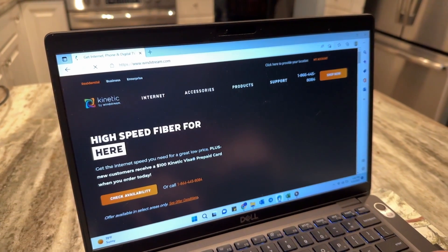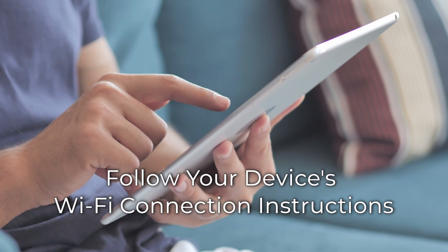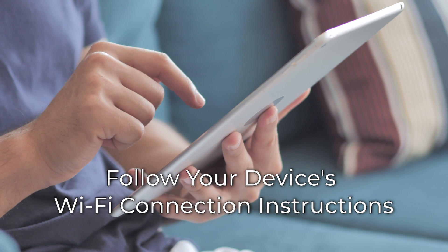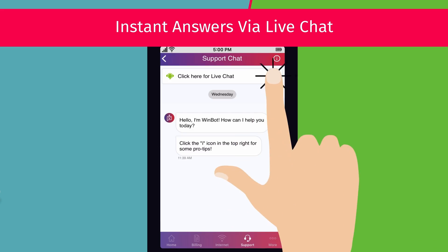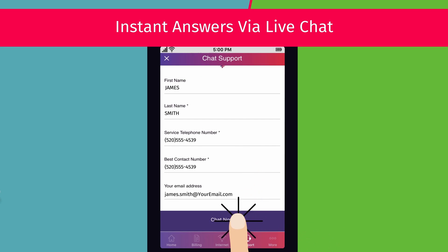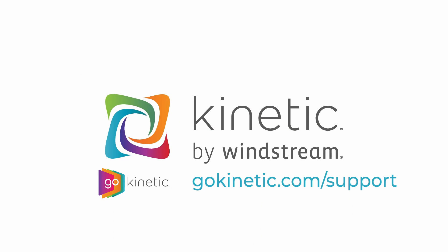You'll be able to browse once the install process is complete. Once your gateway is installed, you can access other FAQs, chat with us, and manage your Wi-Fi connection, all from the GoKinetic app. Check out the video link on screen to learn more.